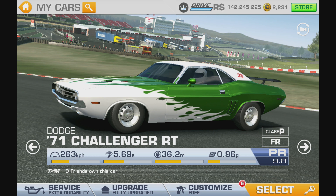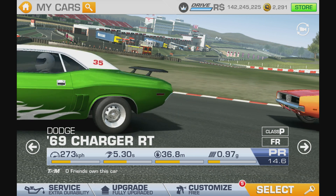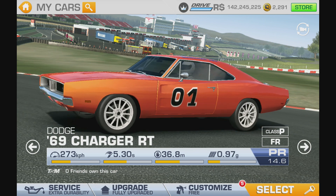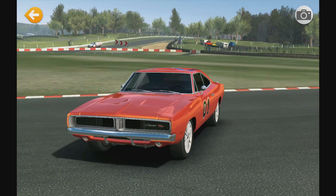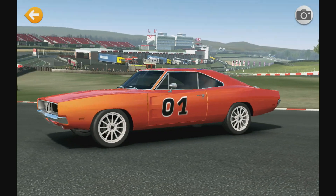For this customizing tutorial, I thought I'd already done this one but I couldn't find it when I searched. This is a little car that a lot of people want to have. When I tried doing this I had several attempts and it actually looked terrible, and it has actually taken me all 50 vinyls to do it.